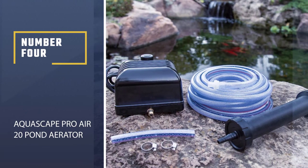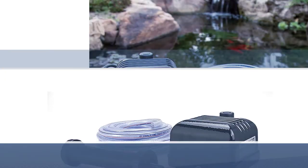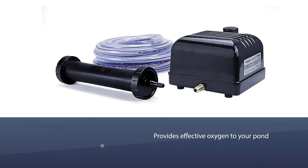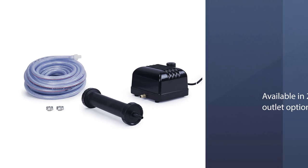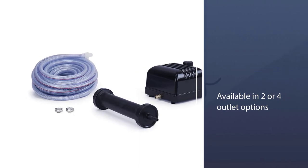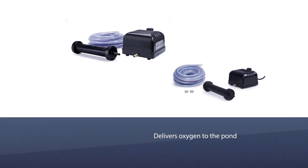Number 4: Aquascape Pro Air 20 Pond Aerator. The Aquascape Pond Aerator Kit provides effective oxygen to your pond and is available in 2 or 4 outlet options. The farm pond aerator delivers oxygen to the pond, helping all biological processes and developing a more reliable environment, resulting in healthier fish and plants.